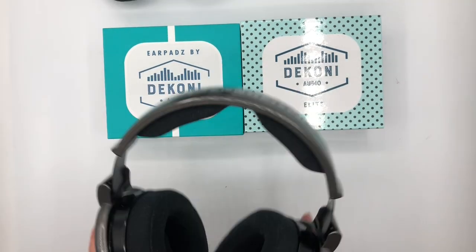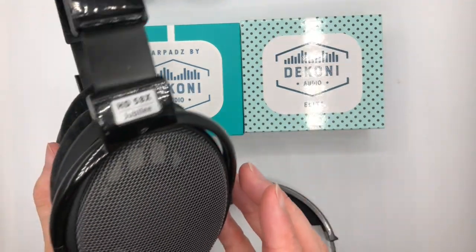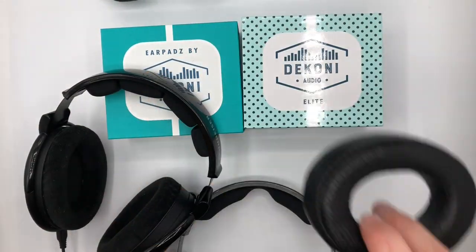And if you ever wanted to have a leather choice for your open-back headphones, try the Genuine Sheepskin from Dekoni Audio.